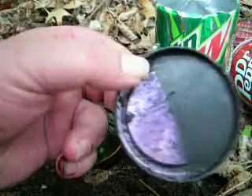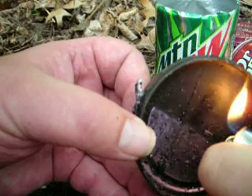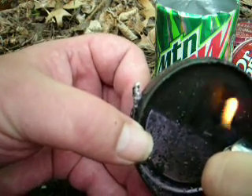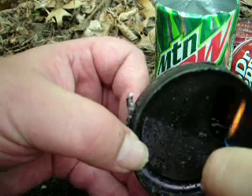In a survival situation, the shoe polish itself, once it starts burning, burns itself completely — just like a Duraflame log.